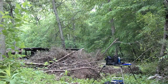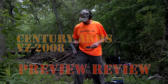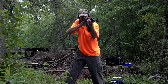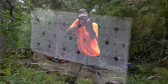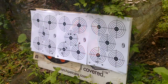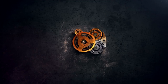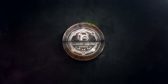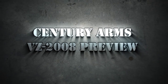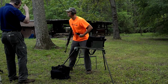Alright, let's see what this VZ2008 does. This is really short range, but we want to get a function check on this new rifle. Not too bad. Hey GearHeads, Jeff at GearReport. Today we're going to talk about the VZ2008 from Century Arms.